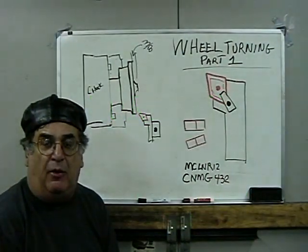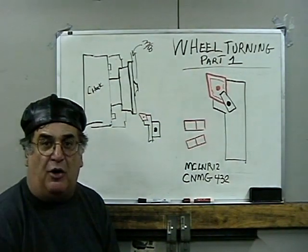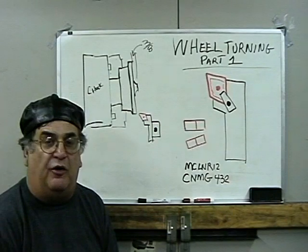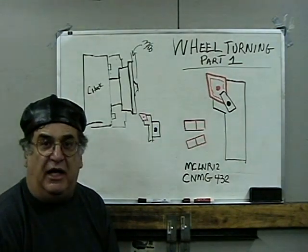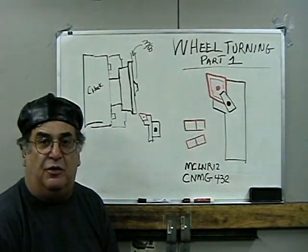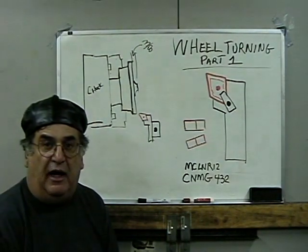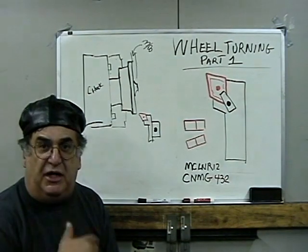We finally came to the time where we're going to turn wheels. I've been talking about it for a few years and now we're going to show you how I turn wheels on a normal engine lathe with carbide tools, manually done, no CNC, and I can turn them out pretty quickly. We're going to show each step.